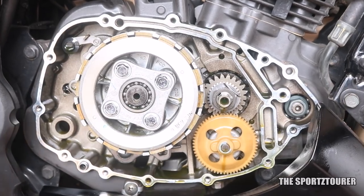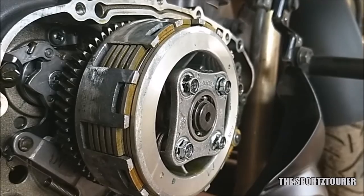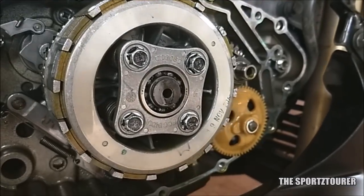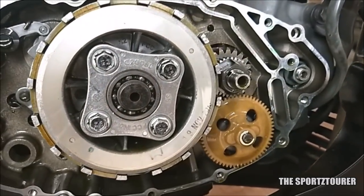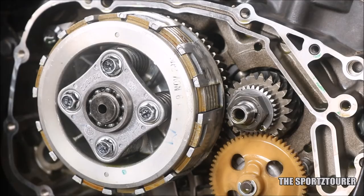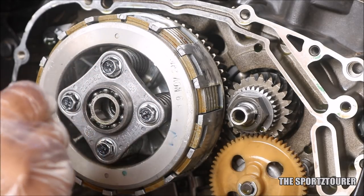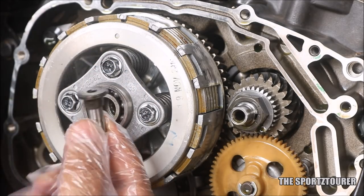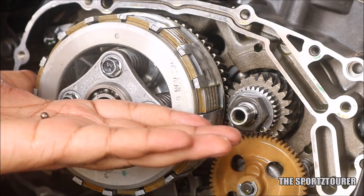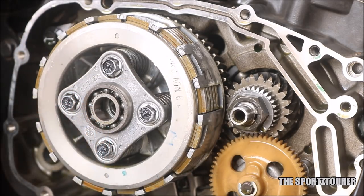Every time I see an open engine, gearbox, or a total clutch assembly like here, I can't stop myself from appreciating the engineering beauty in front of me. Let's start the disassembly by removing the adapter pin — you just have to pull it out. This adapter pin aids the clutch in engagement and disengagement. The small steel ball you see here sits inside the adapter pin; make sure you don't misplace these small things. If possible, use a magnetic plate.